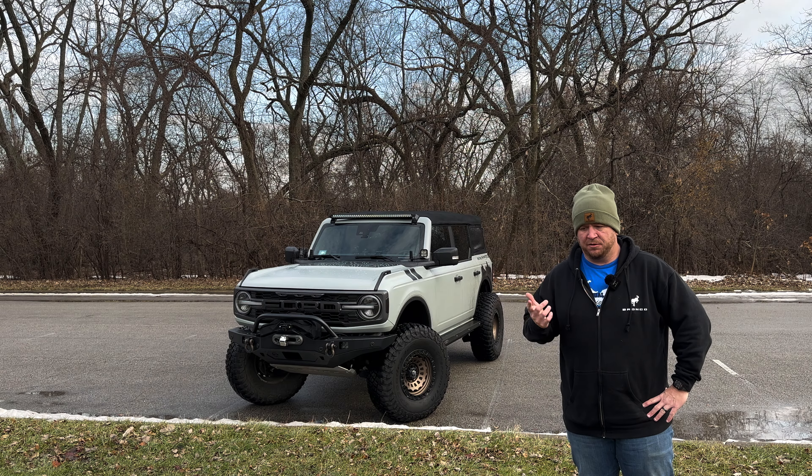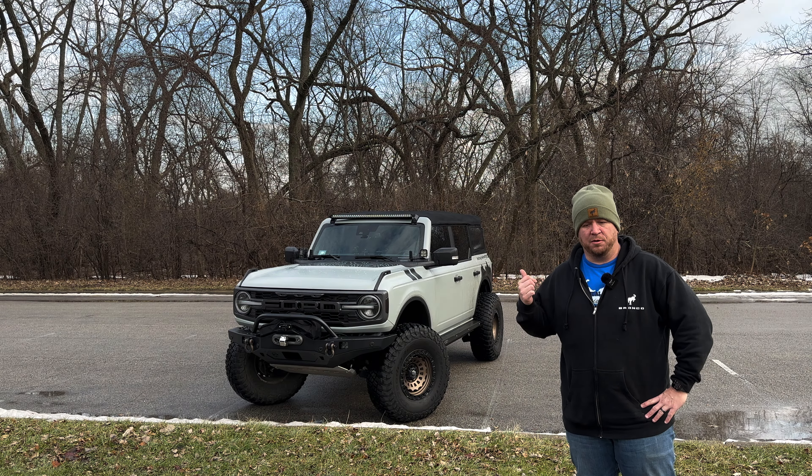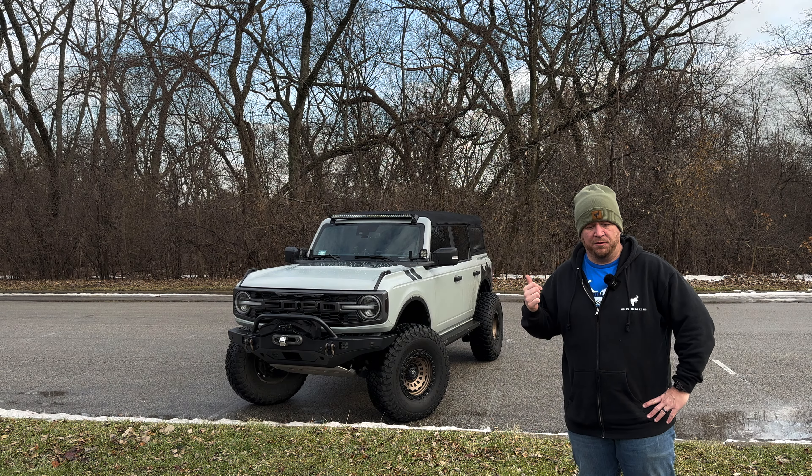Hey guys, Jody from Beardog Overland. Just wanted to check in with you guys. It's the end of 2022. We're going to do a quick review of all the stuff that we've done to the Bronco. Our sweet goodbye to the 4Runner and the pickup of the Bronco happened last year on January 4th. So we're going to talk about the stuff that we've done to it — the pros, the cons, the things that we love, the things that we don't like. Pretty much our year in review.